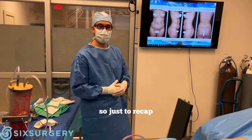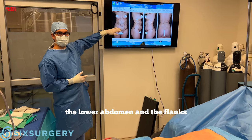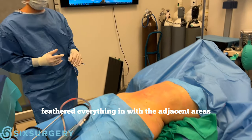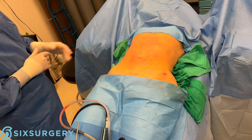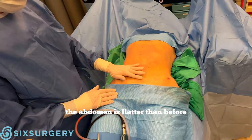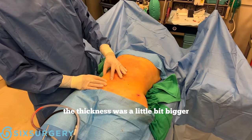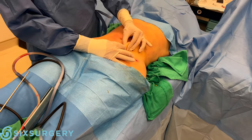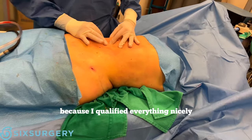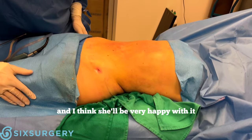Surgery is done. To recap: liposuction of the upper abdomen, lower abdomen, and flanks. Everything was feathered in with the adjacent areas to make them more even, so there's no step — the abdomen is flatter than before. Didn't overdo it. Remember at the beginning the thickness was a little bit bigger; now we're into something much thinner. I don't want to press too hard here because it equalized everything nicely, and I think she'll be very happy with it.